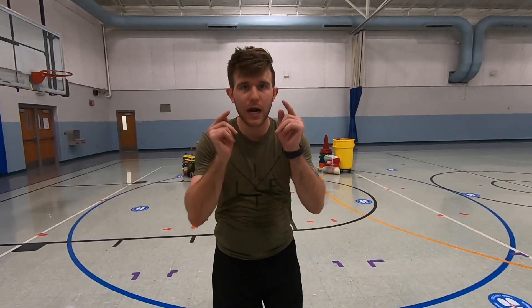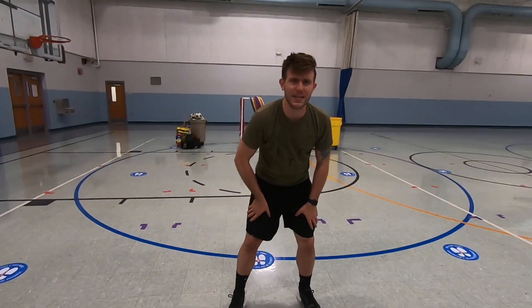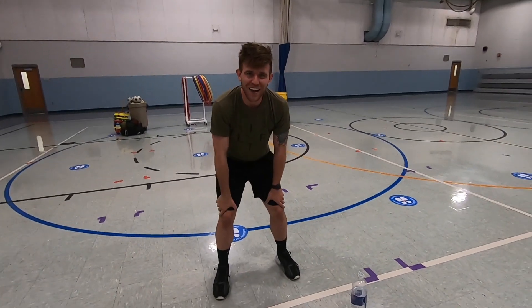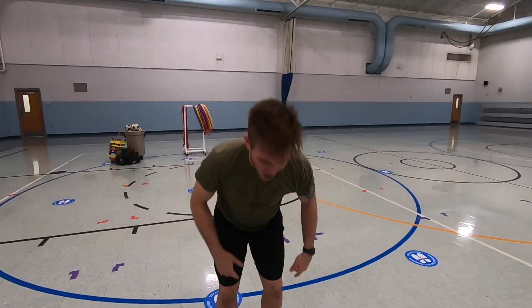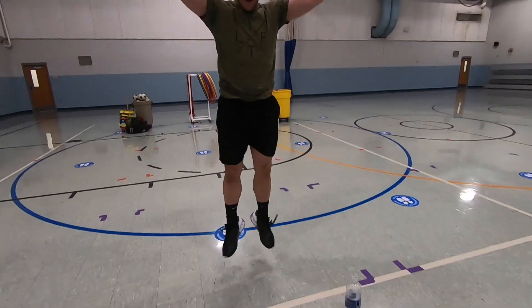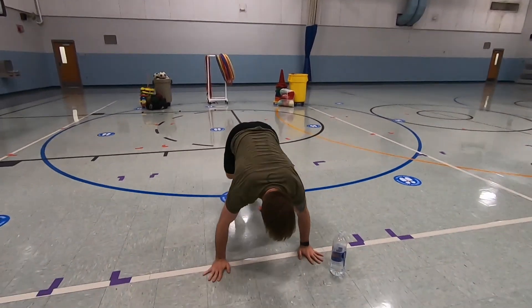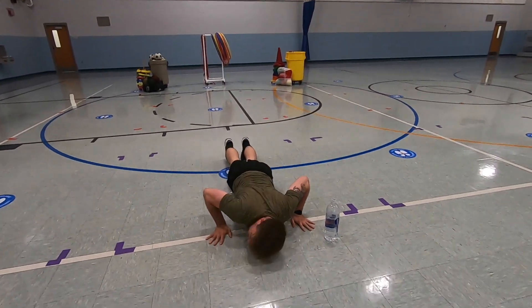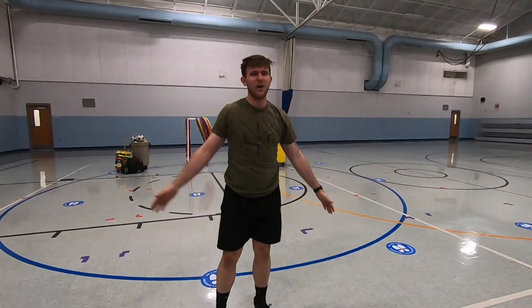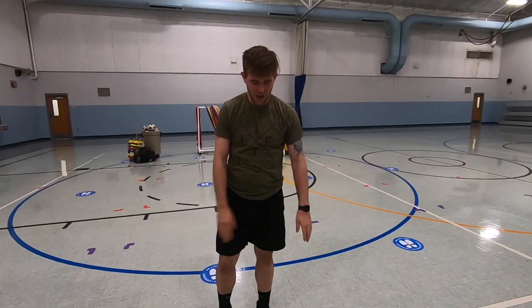We're going to do those exercises one more time. First one — burpees. I want you guys to get after it. I'm wiping the sweat off my forehead. Coach H is going to get crazy on this. Down to the ground, push up and jump up — five reps. That was one. Down to the ground, jump up — two. Down — three. Down, up — four. Down to the ground, do that push-up, and five. I'm going to do one more just for the heck of it.